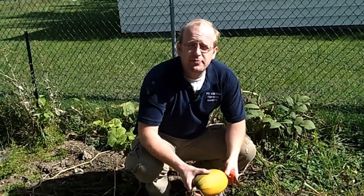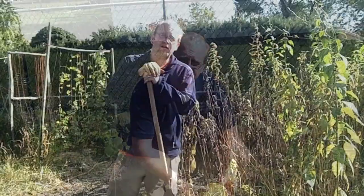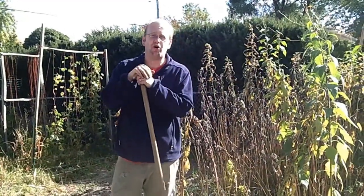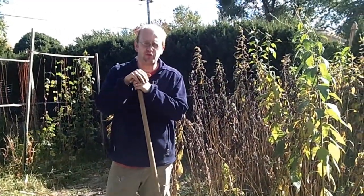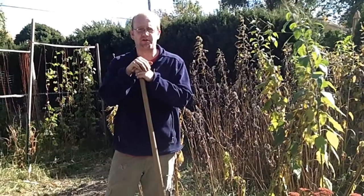Coming up on the program, we're going to harvest some spaghetti squash and see what happened with our butternut squash. And if you want to have Jerusalem artichokes all winter long, we'll show you how you can store them indoors without them going bad. All that and more coming up today on the Wisconsin Vegetable Gardener.